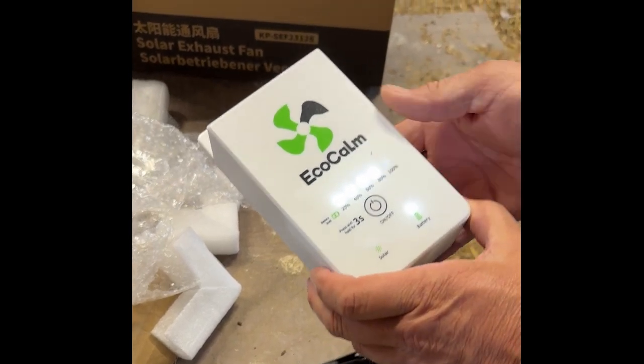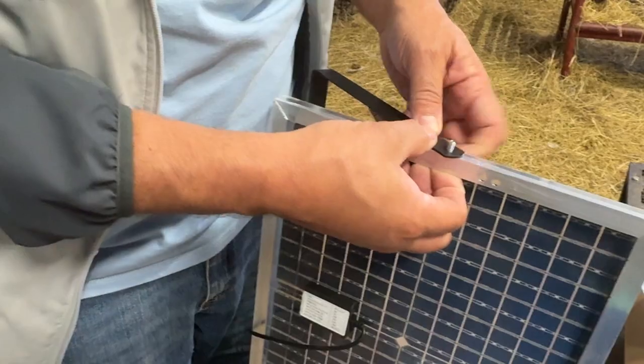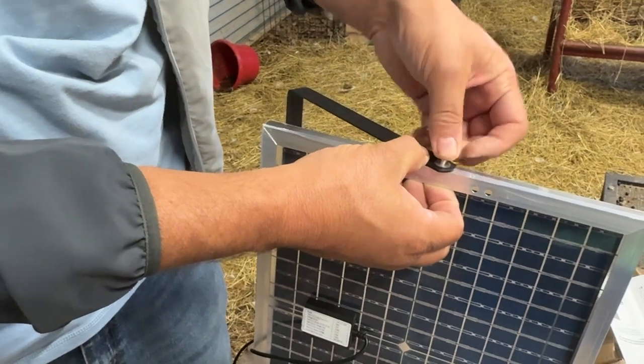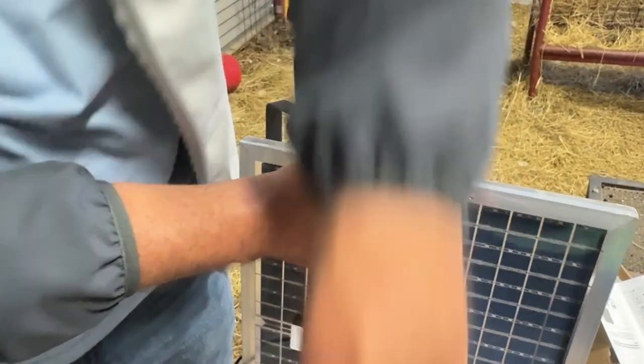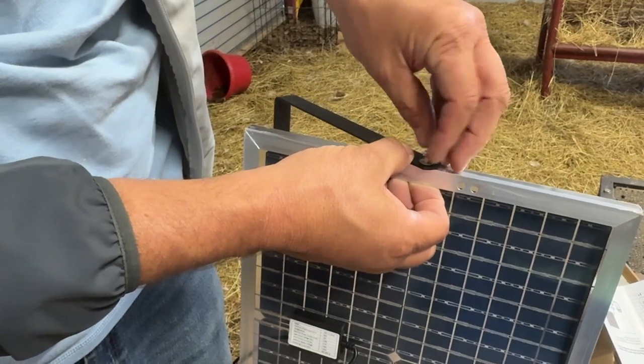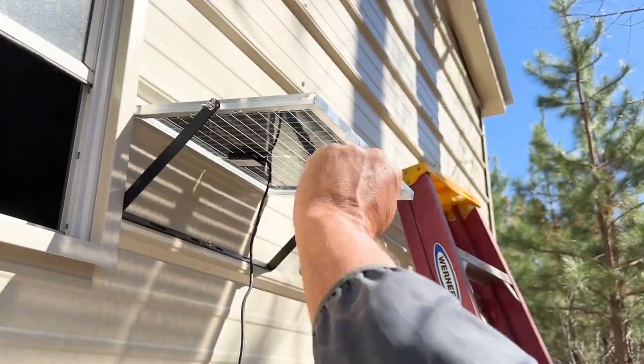EncoCalm was nice enough to send us one of their solar powered fans in exchange for my honest review. This is the 8-inch exhaust fan and we're going to be installing it in my friend's chicken coop. She actually has a small farm and a chicken coop, and she needed some help with getting out some of the exhaust and keeping everything nice and healthy and clean. So this was a perfect choice for her.